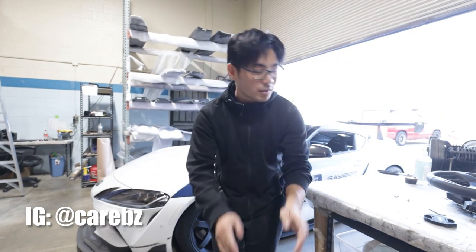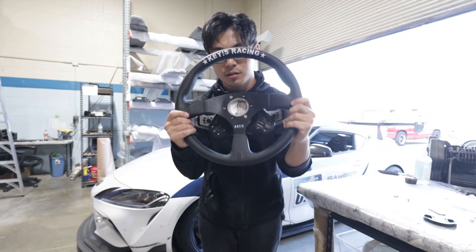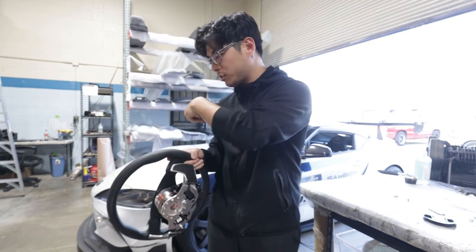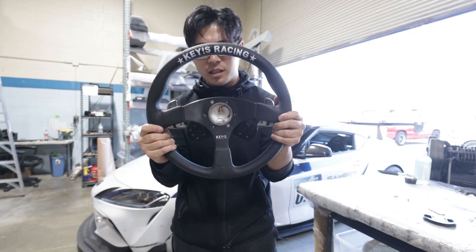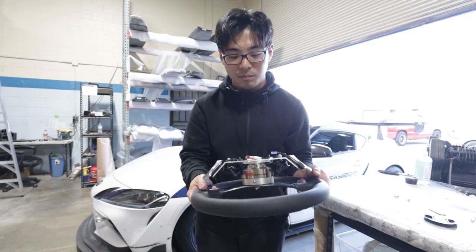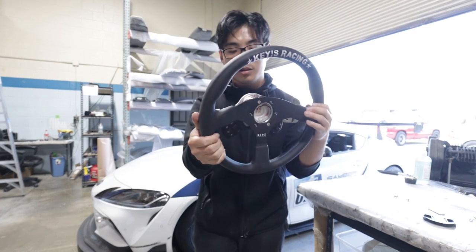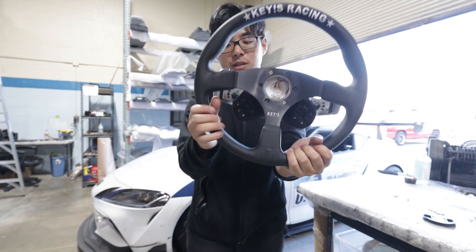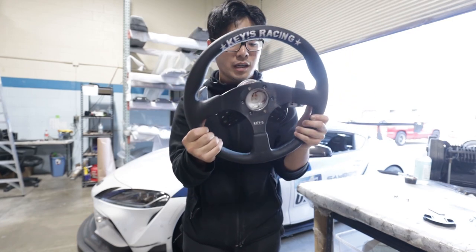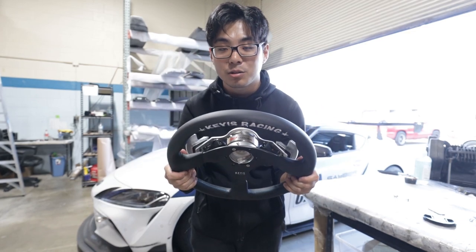Hey, what's up guys, thanks for tuning into the video. Today I'm going to be showing you how to install a quick release steering wheel and our quick release steering wheel bracket on the GR Supra. The only other solution I'm aware of for the Supra is the KMP one, but unfortunately with that you can't use your OEM controls. The cool thing about our adapter bracket is that it lets you use the volume control and the cruise control button, so you can still switch maps if you're tuned and control the radio. It's kind of a lengthy process but I'll be here to guide you guys through it.